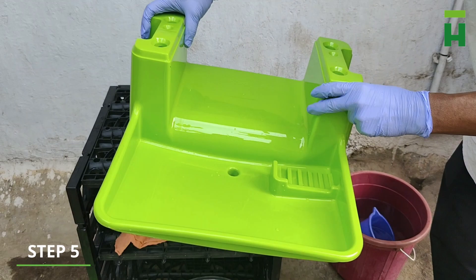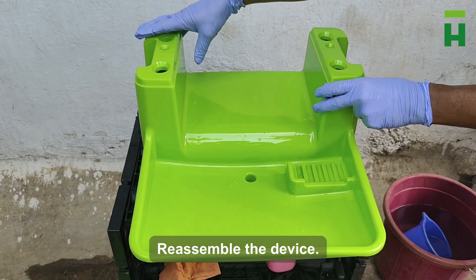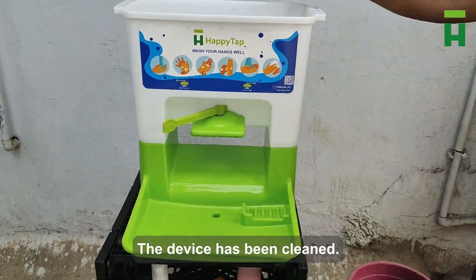Step 5. Reassemble the device. The device has been cleaned.